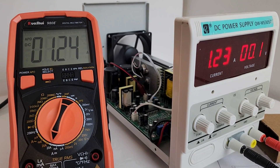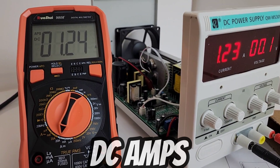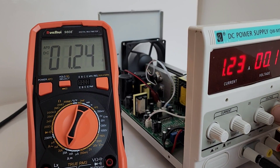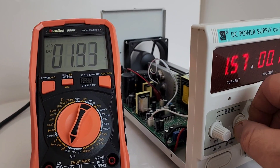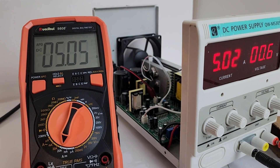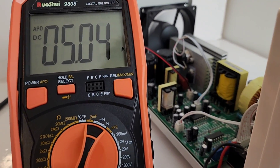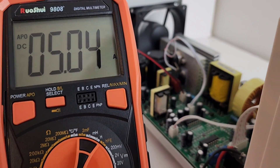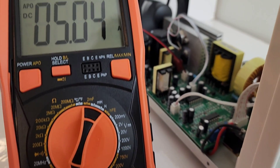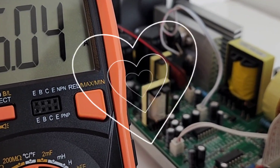Here we have the Russoi hooked up to a DC power supply — an oldie but a goodie, only goes up to 5 amps. Let's crank it right up to 5 amps. And there we go — 5 amps. No problemo. This has a 20-amp rating, so we'll take that with a grain of salt, but 5 amps — no worries.